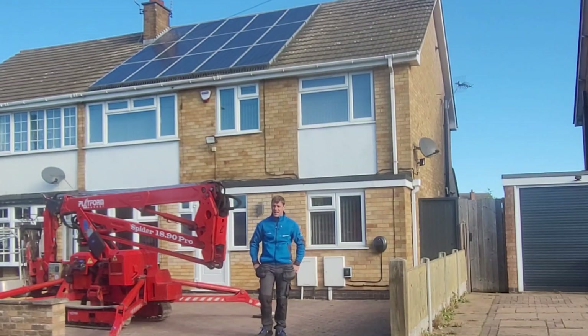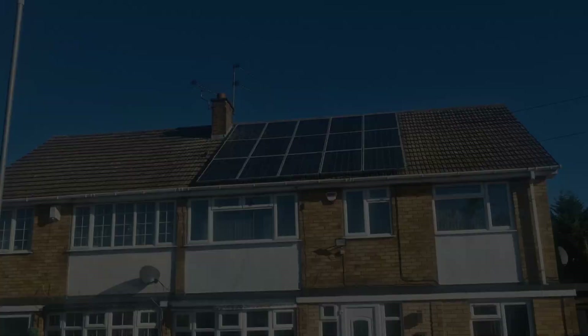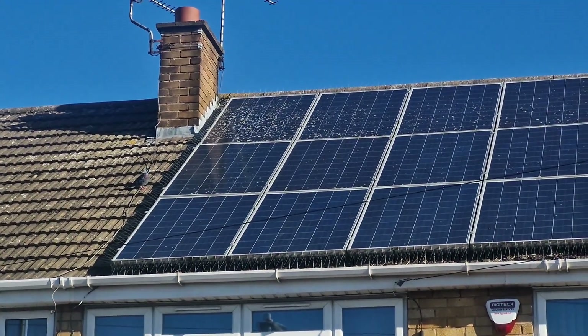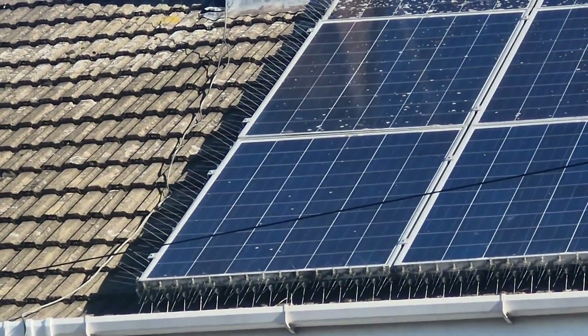Good morning, today I'm in Leicester and I've got the job of replacing some bird spikes around these solar panels you can see behind me. The bird spikes were supposed to stop pigeons from getting underneath the panels, but the tenacious little buggers are just walking straight through it, so I've got some mesh that I'm going to put around it instead.